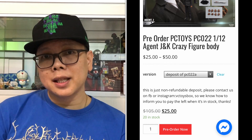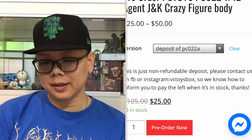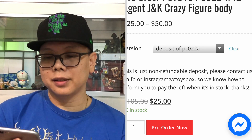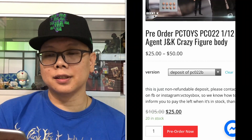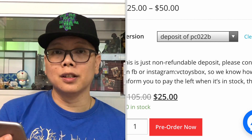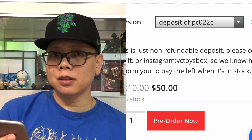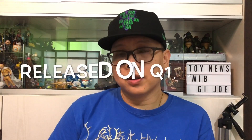So there's option A, B, and C. Set A is for Agent J, which is Will Smith — the deposit is $25 USD and the total price is $105. Set B is of course Agent K, Tommy Lee Jones — same price, $25 deposit and $105 USD total. Set C is both of them together — the deposit will be $50 USD and the total price is $210 USD. Both of these figures will be released around the first quarter of next year.